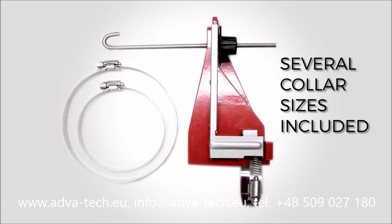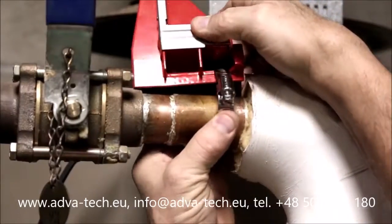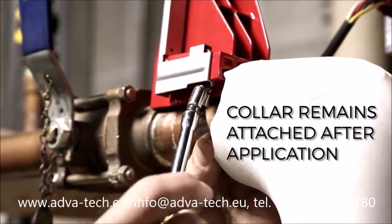Place the collar on the pipe to check the size. Determine where to place the clamping collar. Place the collar in the permamount. Secure the collar on the pipe and screw it closed.